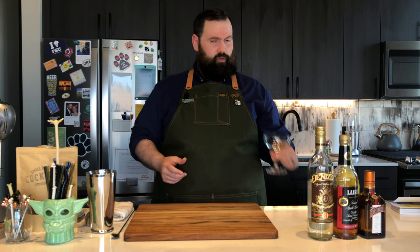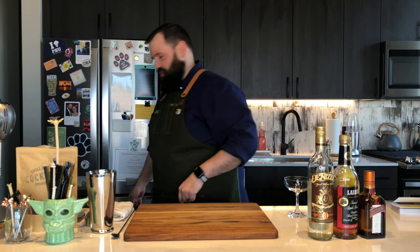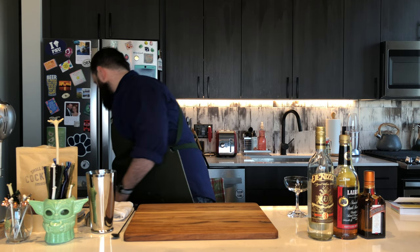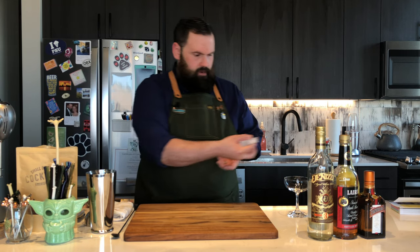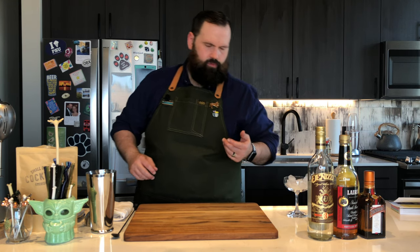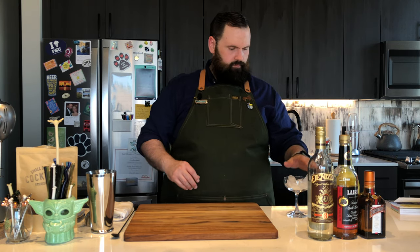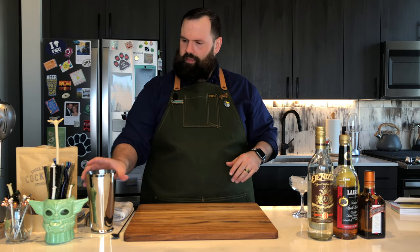Today we're going to be serving this up in a coupe glass — that's the closest thing I have to a cocktail glass. So I'm going to chill this down first. We're going to grab some ice. I'm at home, so I grab the ice with my hands — normally I wouldn't, but today I am. So chill that down, let's get that going.